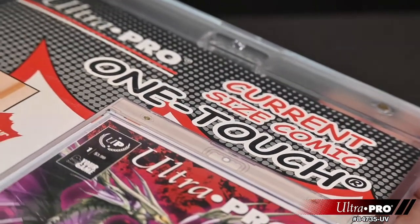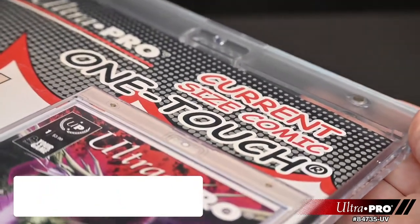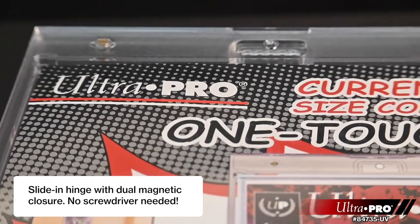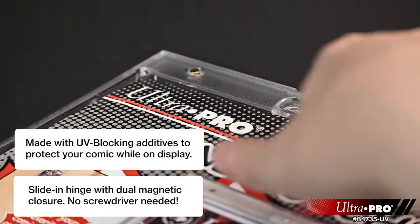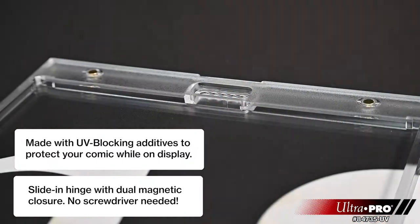Ultra Pro's Comic One-Touch holders are premium comic book storage cases designed as a final destination for your collectible comic books. The two-piece One-Touch holders are uniquely designed with sliding hinges and dual magnetic closure, so you'll never have to use a screwdriver again. The holder uses UV blocking additives to protect your comic book from harmful UV rays and is made with non-PVC materials to provide acid-free protection.